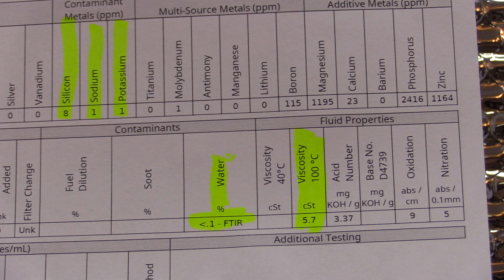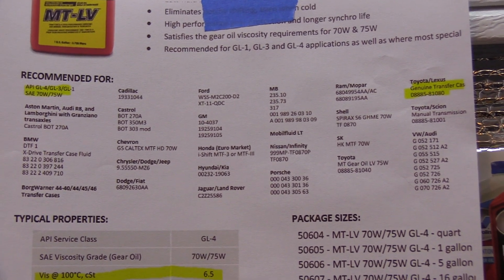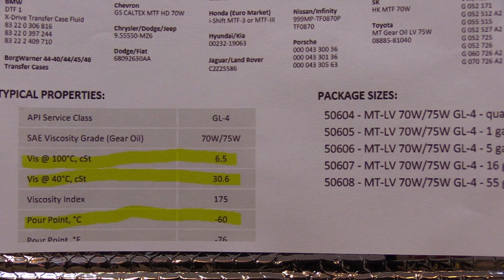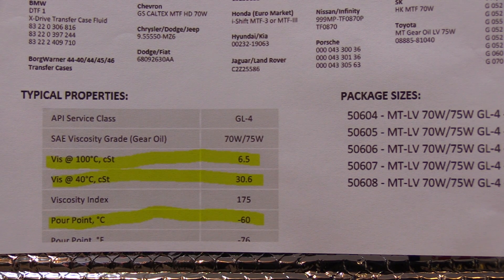Are there alternative fluids you can use? There are two companies with available products. One is an American company — Redline. They recommend it for Toyota. Key specs I highlighted: viscosity at 100°C is 6.5, and the pour point is minus 60°C. Remember those numbers because we're going to compare them.